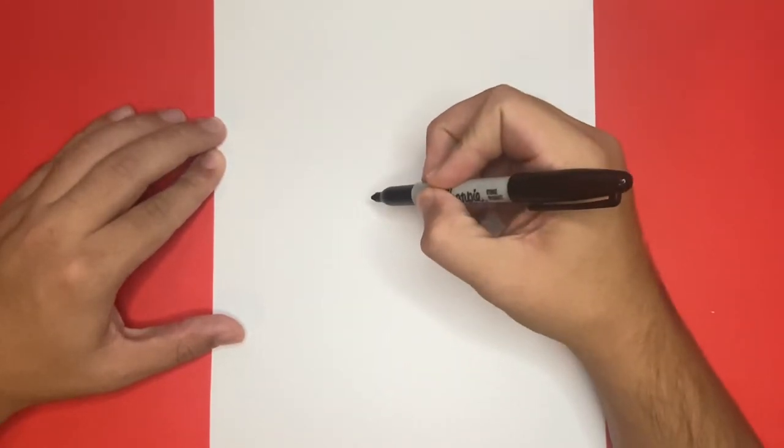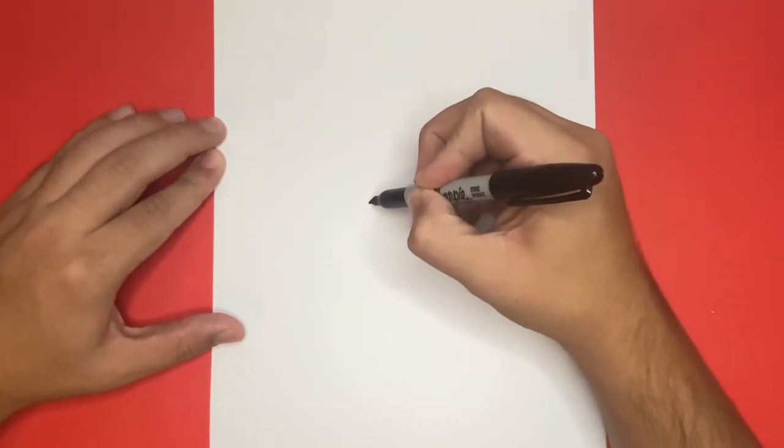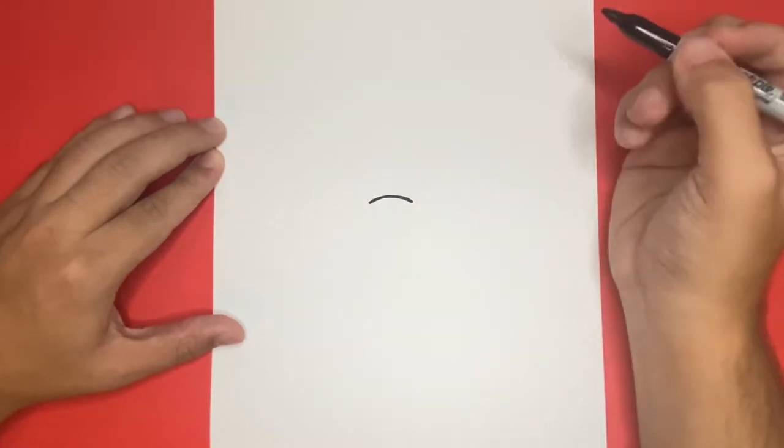let's begin by drawing a small curved line going from left to right in the center of the page. Nicely done!